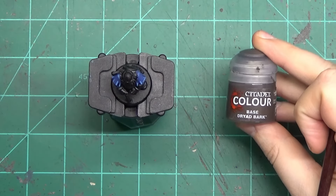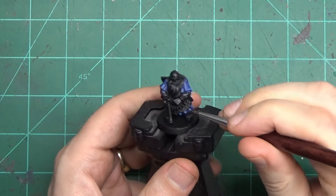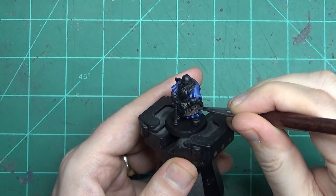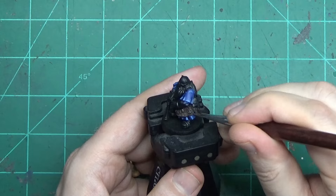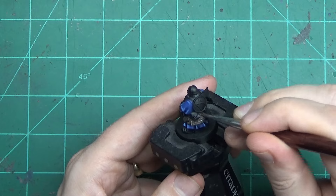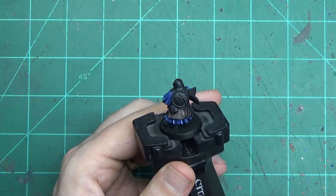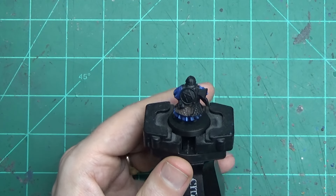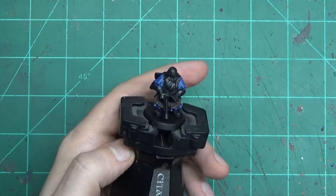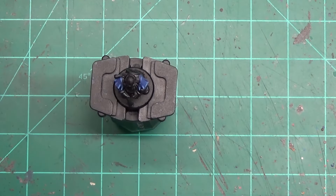When I'm doing the details I have my fancy Winsor Newton, but when I'm doing the base coating — especially broad areas like all his leather armor — I have an older brush whose tip isn't in great condition. It came in a package of seven or eight brushes for $10. That's all you need for this kind of stuff. Work with one of these brushes until the bristles are so splayed that you really can't get a good tip on it. But in the meantime, for your base coats, if it works, it's good enough.